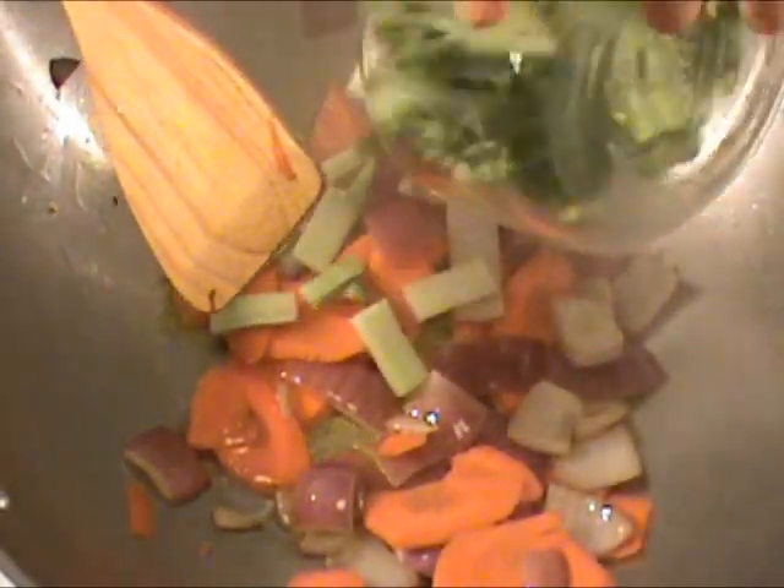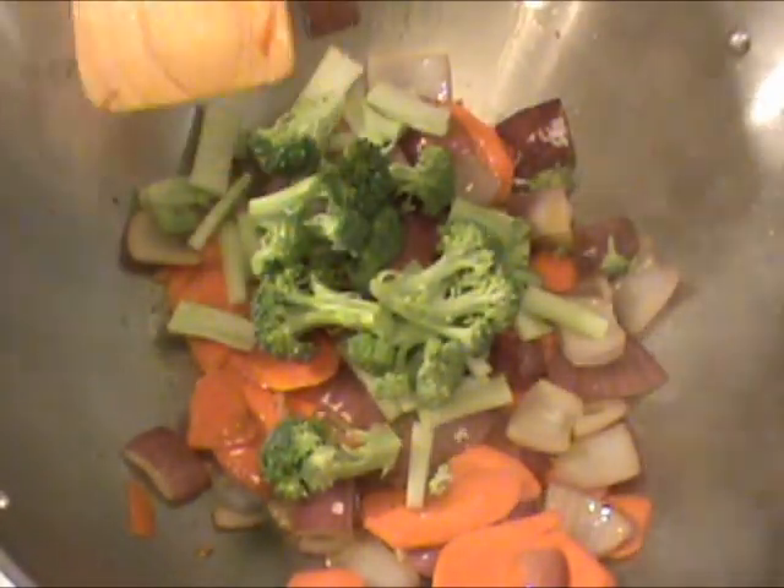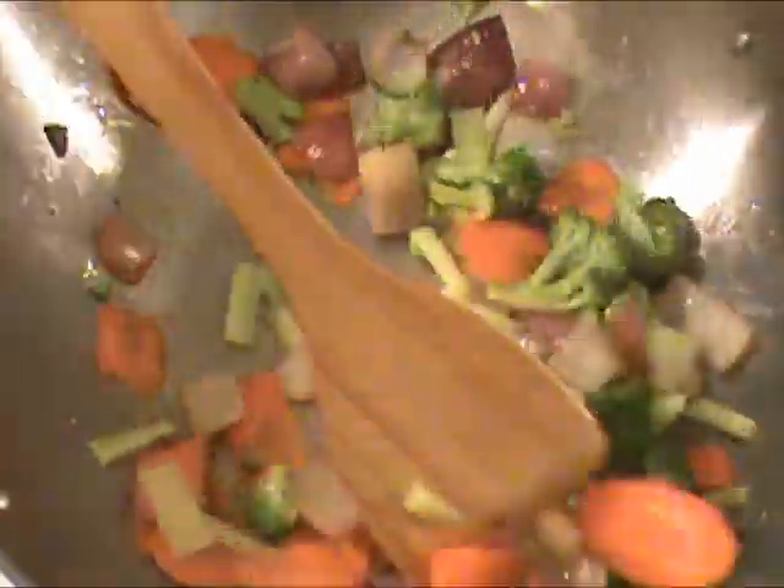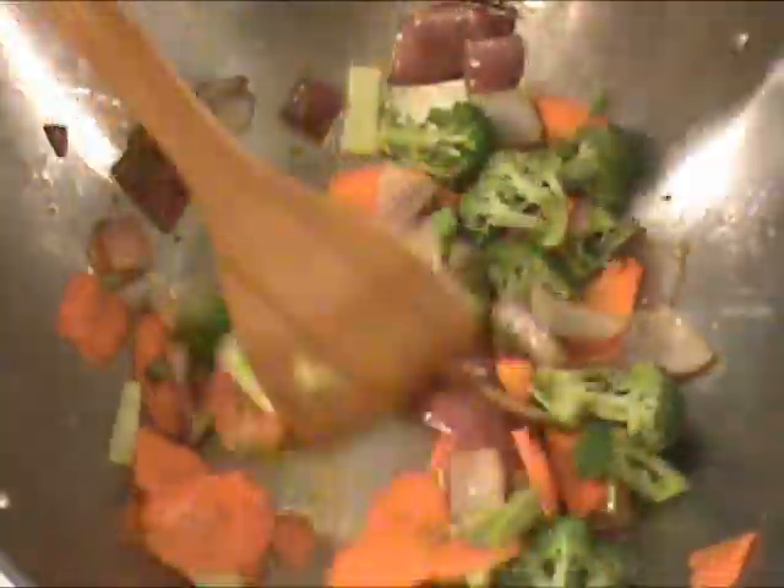It's been about a minute. Right now we are going to add broccoli to cook for about a minute until the broccoli is a little bit soft.